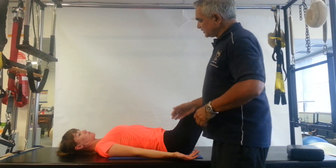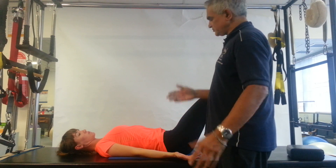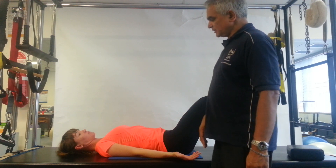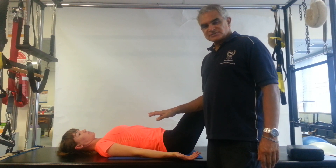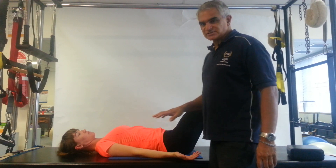Coming back to breathing capacity, if you just take a couple of normal, comfortable breaths in and out, as if you were asleep—just normal breaths in and out. And as you can see with the normal breaths in and out, notice how much the chest is rising and falling.